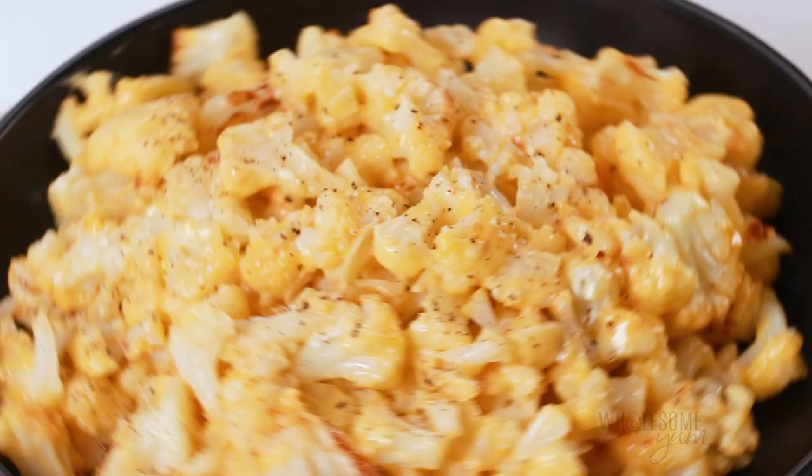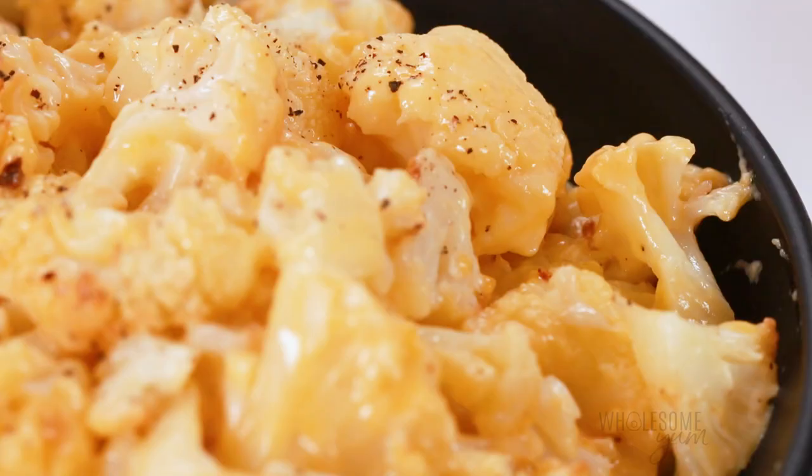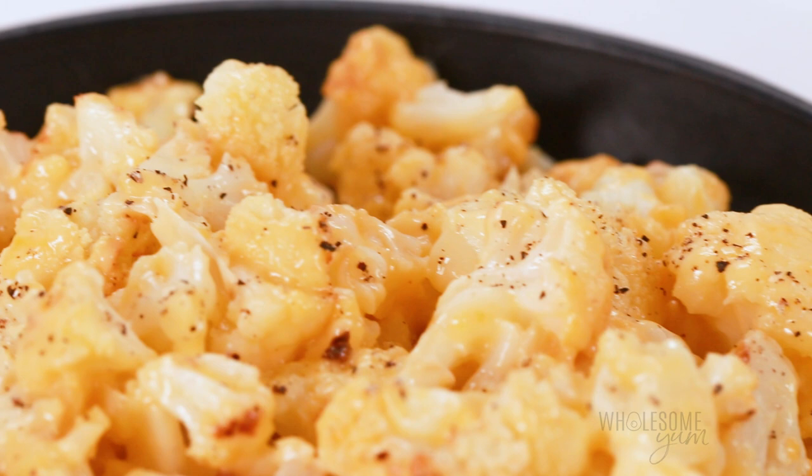Hi everyone, it's Maya from wholesomeyum.com and today I'm showing you how to make keto mac and cheese with cauliflower. Now before I get all the comments about this — yes, I know cauliflower mac and cheese is not really macaroni,